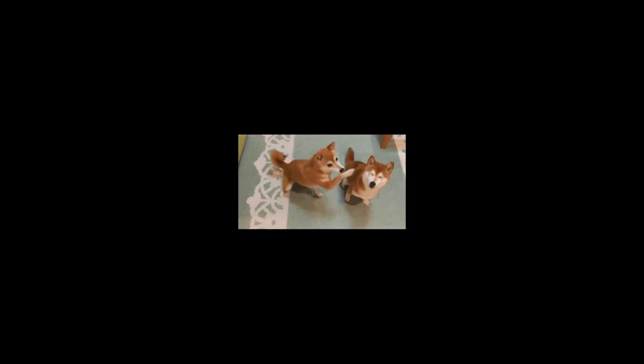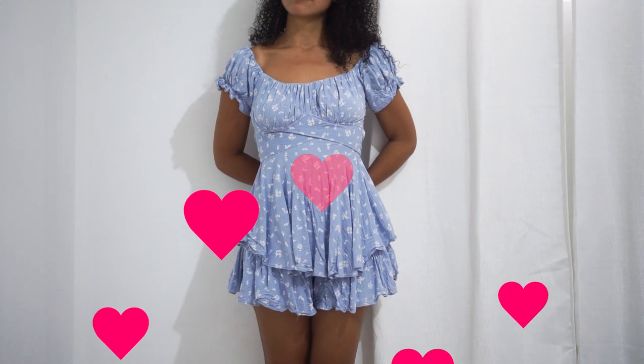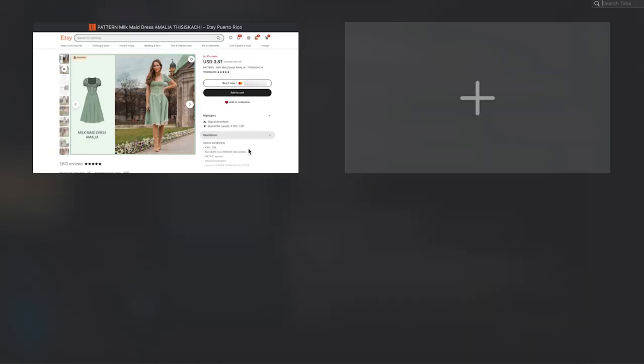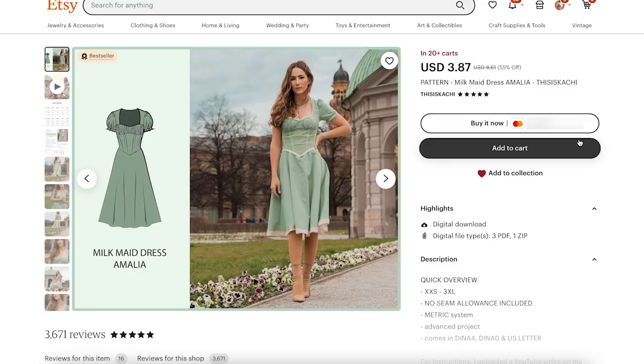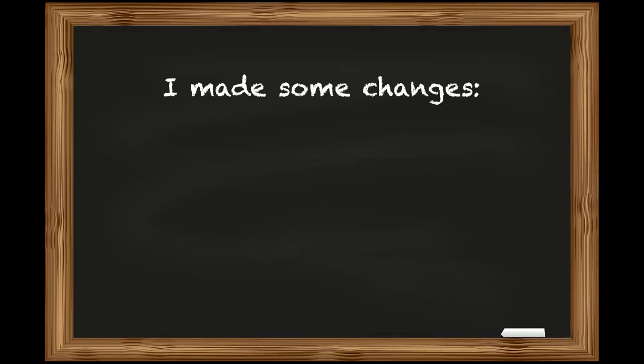I have this romper that was gifted to me by my friend, and I love the silhouette of it. So when I saw that Kashieca had this pattern, I thought I need to make this for my birthday. So I bought it. But first, I made some changes.